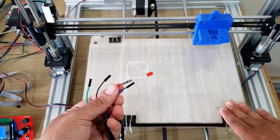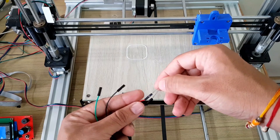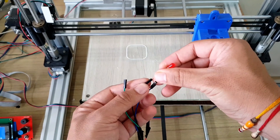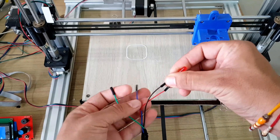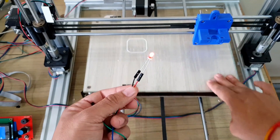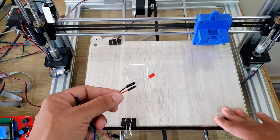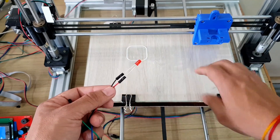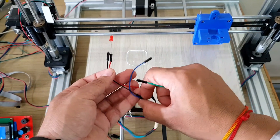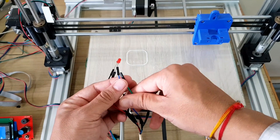Now let's change the wire combination. Try red and black. Now move the bed back and forth. See how the LED is glowing. This shows that red and black belong to the same coil.